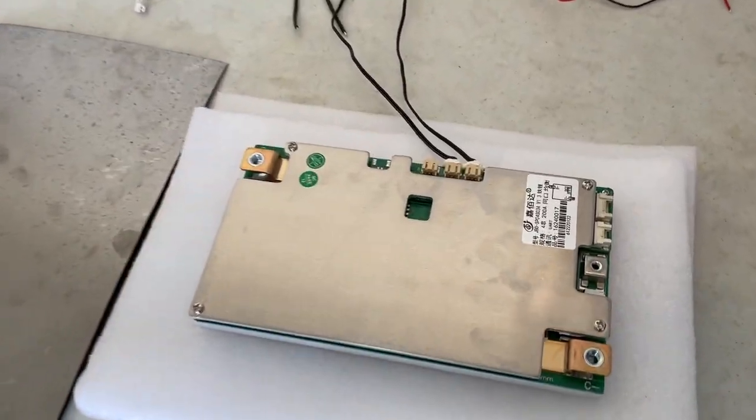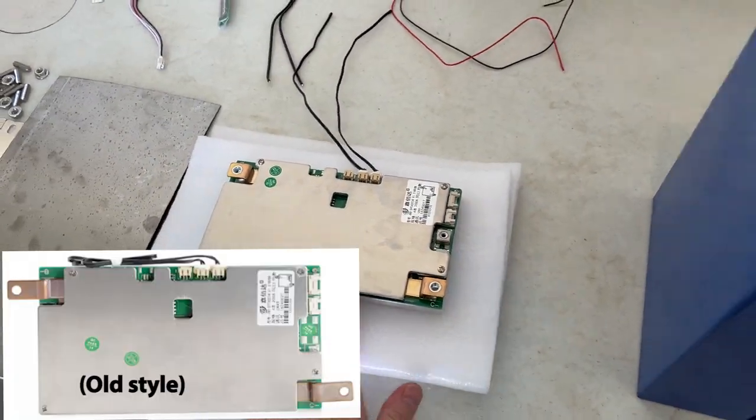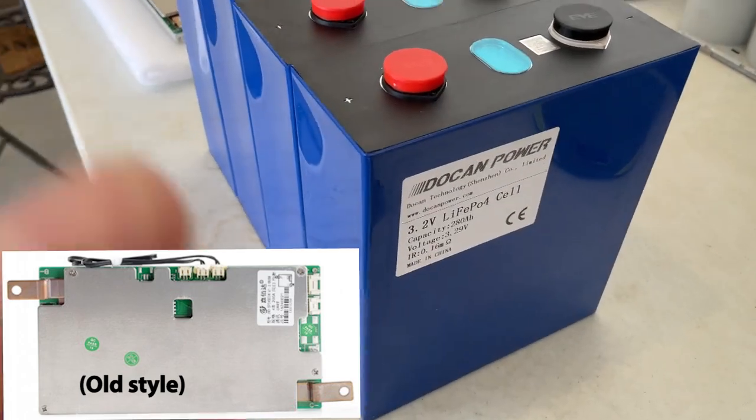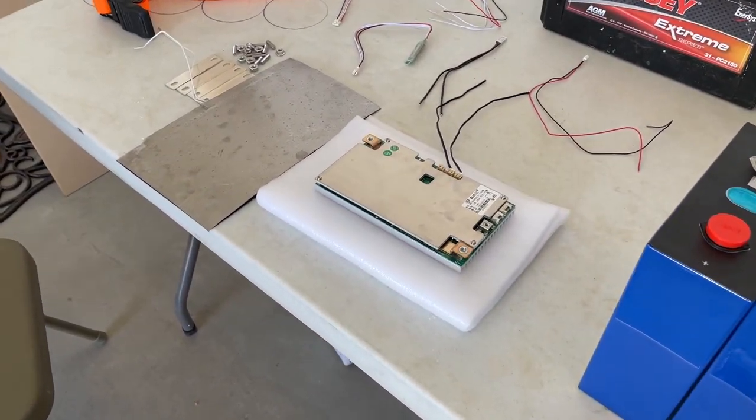Hey everyone, let me preface this video by saying I'm not a battery expert. Please check the comments and see what other people are saying. I'm only making this video because there was a huge lack of information out there on these JBD 200 amp BMSs. Specifically, I got this one from Doak & Power along with these cells, and they all came within the same week that I ordered them.